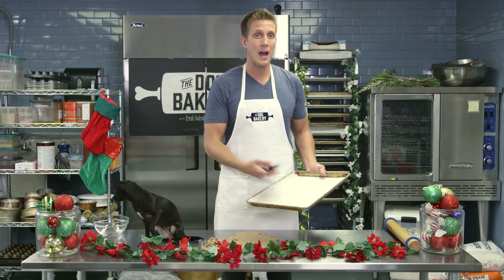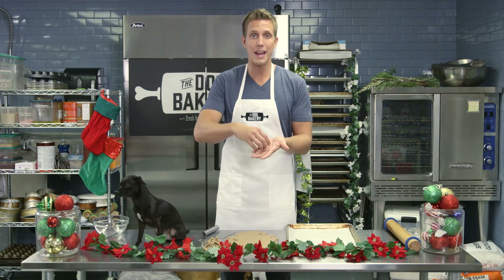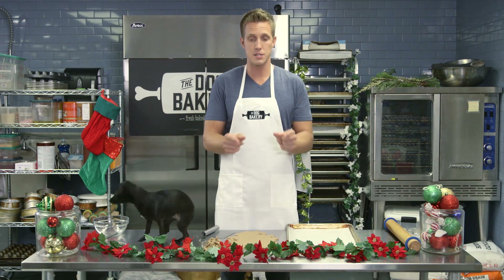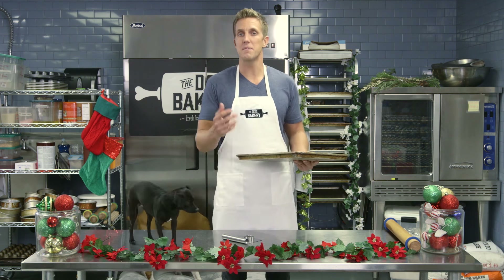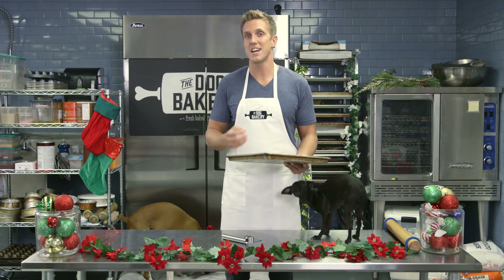Any baking sheet that you have will do. I like to put down parchment paper so they don't stick to the pan — just place them on the pan. You don't have to worry about spacing them out because they aren't going to rise, so you can keep them very tight together and get a lot on one pan. Temperature is the same — 325. Here's the trick: 10 minutes in the oven, then flip them, then another 10 minutes so they're golden brown on both sides.